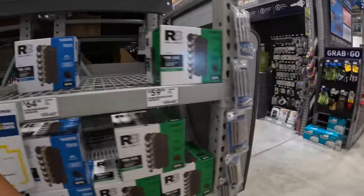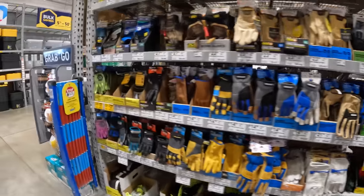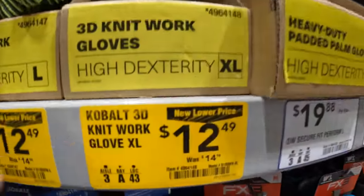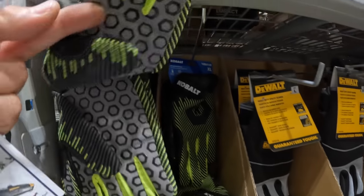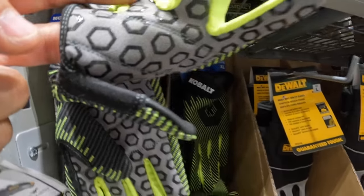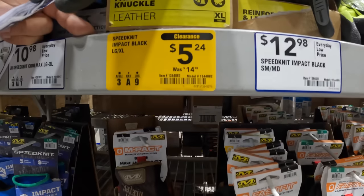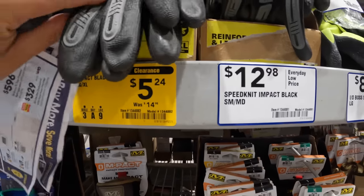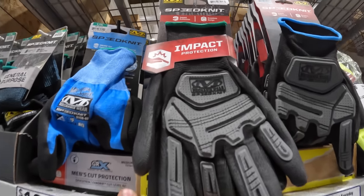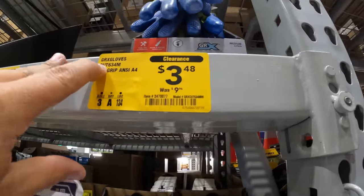Gloves are right here. Any markdowns? Cobalt 3D knit work gloves in extra large for $12.48, was $14.98 — they've got some grip on them. Then some Speed-In-It impact black gloves for $5.28 — feel like semi-nitrile dipped. And the last one they have in stock for $3.48, was $9.98: the XRX gloves.